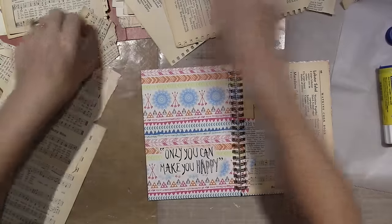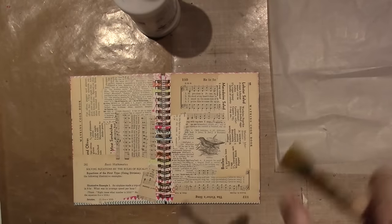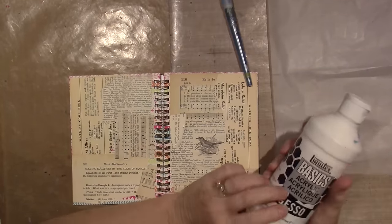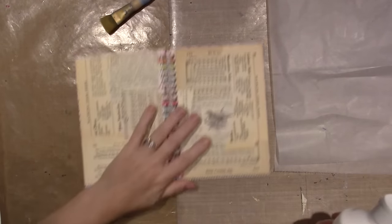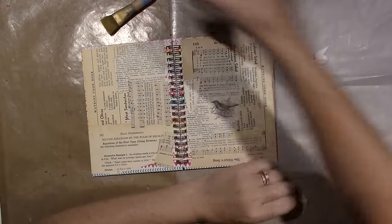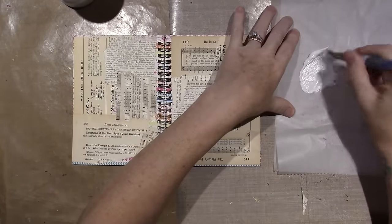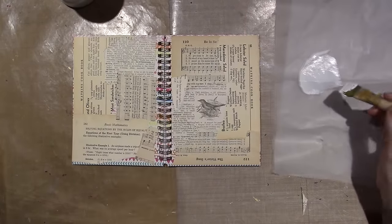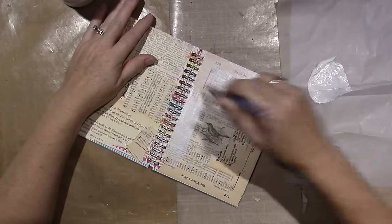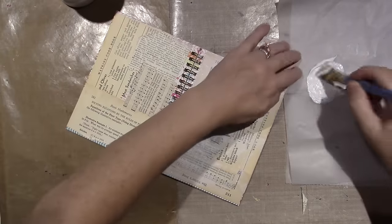This is white acrylic gesso. I'm no expert, but what I've learned on my mixed media journey is to just do what's fun. I've done my research and decided what I enjoy, and that's what I do in my art journal. There are so many mediums and so many styles.